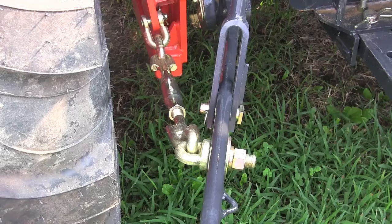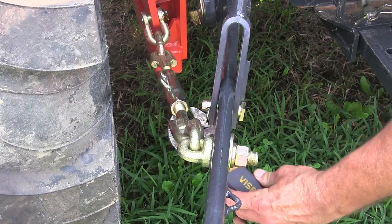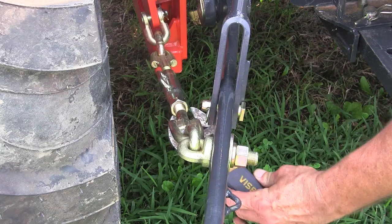A lot of tractors today, though, are equipped with turnbuckle stabilizers. And this particular tractor here has turnbuckles on it, so I'm going to show you how to adjust those.